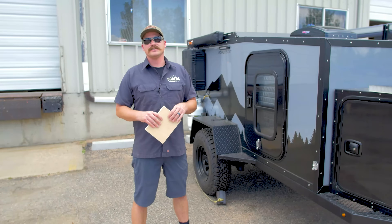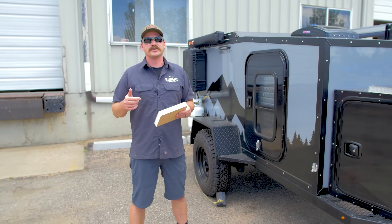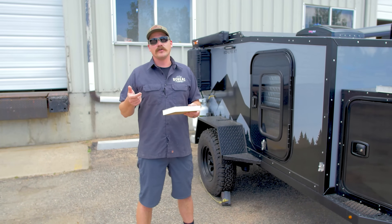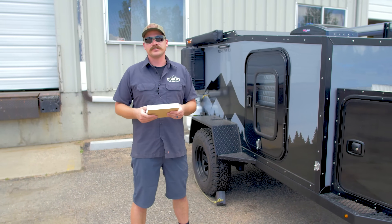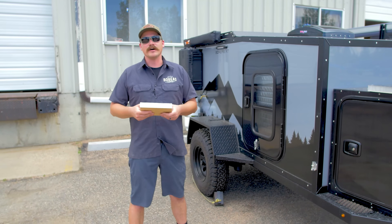Thanks for checking us out. If you're looking for more detailed information on this, check out our blog posts on the website — aluminum versus fiberglass. And of course, any questions, give us a call or shoot us an email. Thanks.